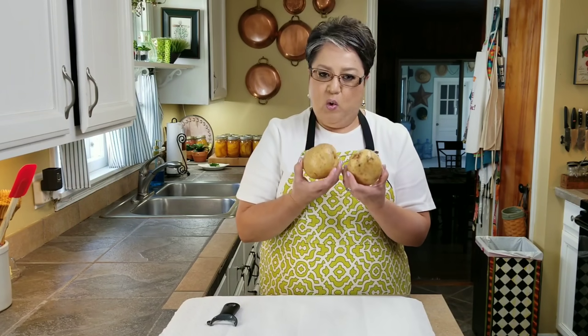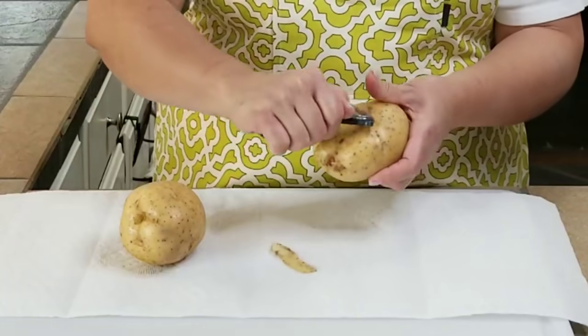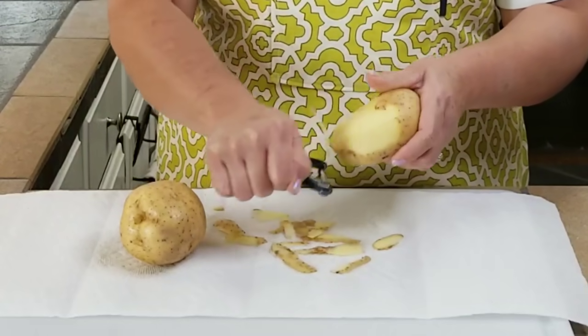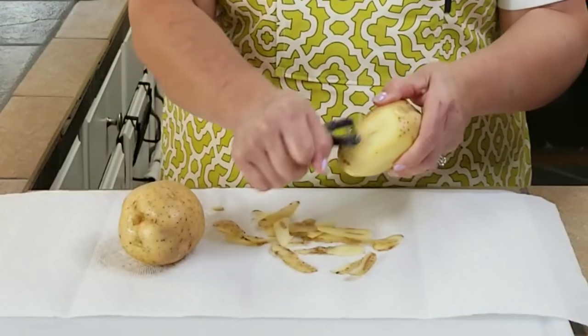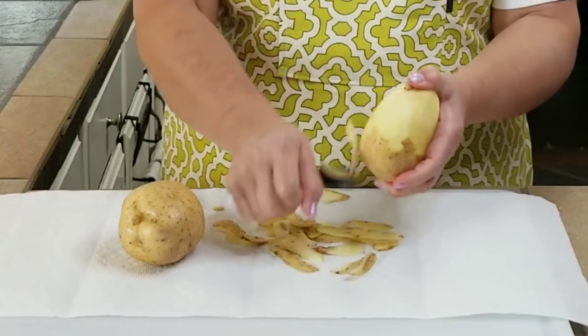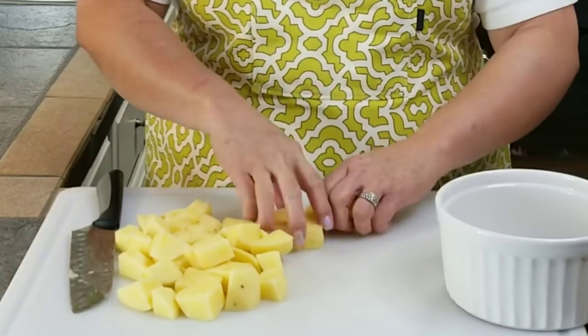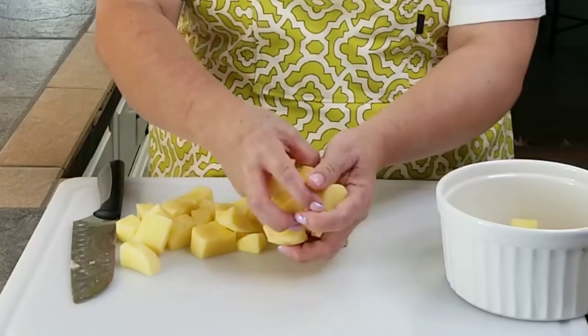So I've got two medium-large gold potatoes. I'm going to go ahead and peel them and then cut them into cubes so I can get them boiling for our filling. You can use any kind of potato you want. I like to use the gold potatoes because they hold their shape pretty good — they're firm and not as starchy as russet potatoes. You can leave the peel on and boil them, but cutting them into cubes like this is a lot quicker.